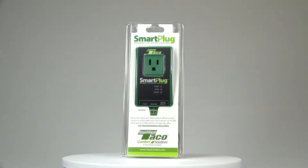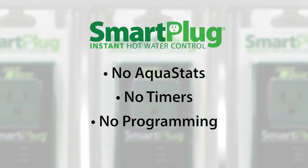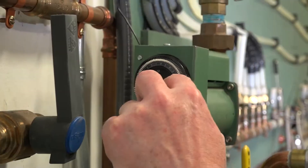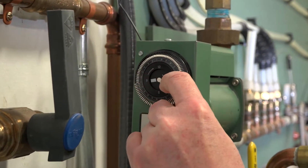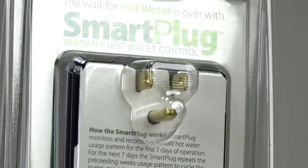Installing the Smart Plug is easy. No aquastats, no timers, and no programming required. Even if your circulator has a clock face timer, just change the switch to the on position. The Smart Plug will control operation after that.